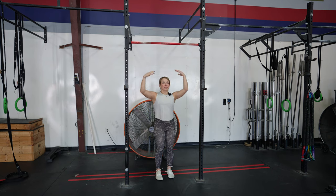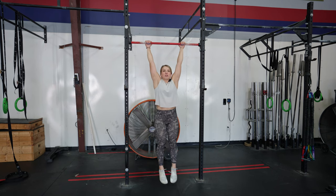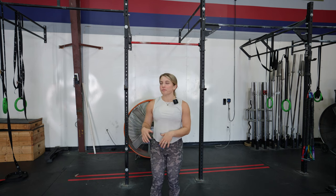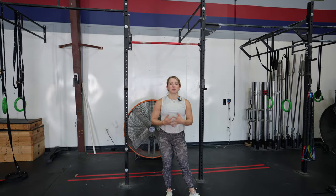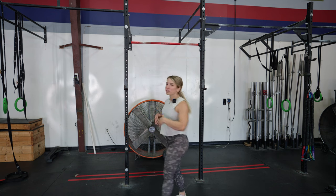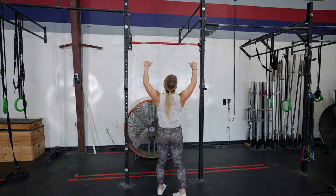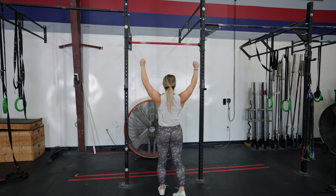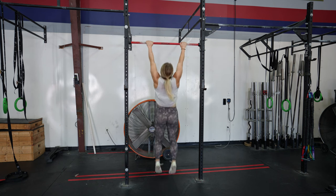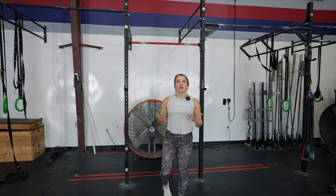First, we're going to do dead hangs — just getting on the bar and holding yourself for 20 to 30 seconds. The next drill I really love for pull-up training progression is the scapular pull-up, which specifically trains that downward lat pulling motion of your scaps. When initiating a pull-up, you're not pulling just with your arms — you're initiating down with your shoulders and then pulling your weight up.